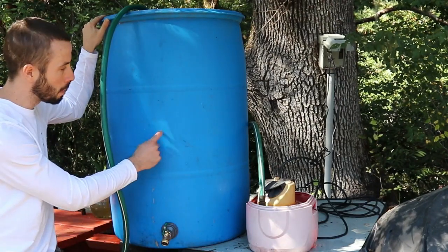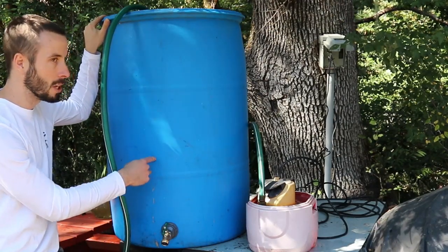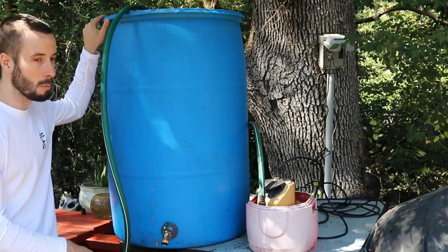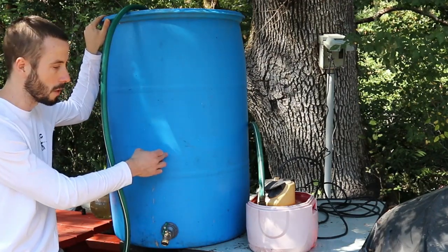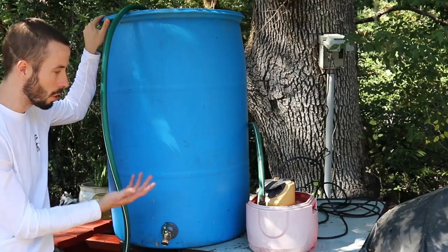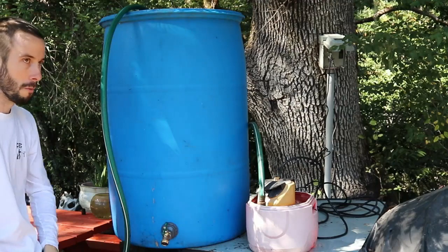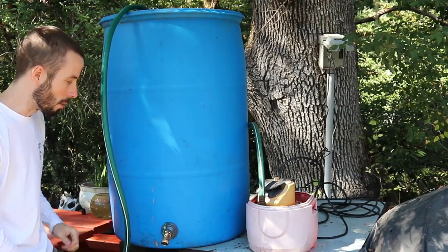These blue barrels have a lot of uses. I like the 55-gallon size because you can just double up if you need more water — you can have two or three of these. You can use one for bleach, one for soap, one to reclaim water, or one just as a little extra buffer tank water.